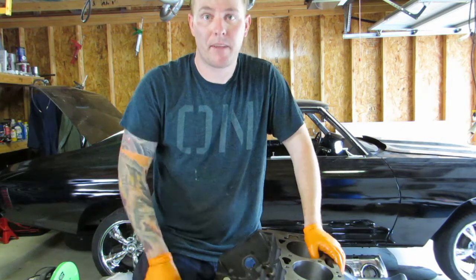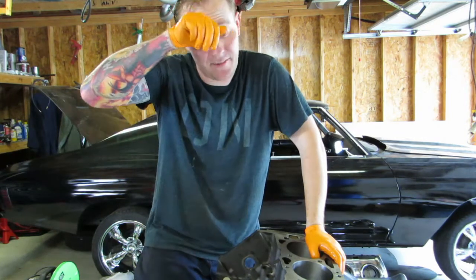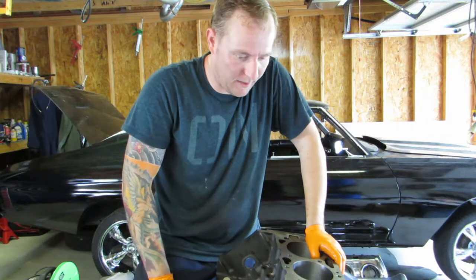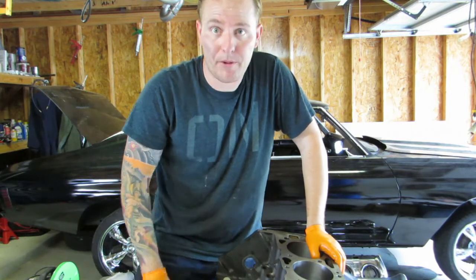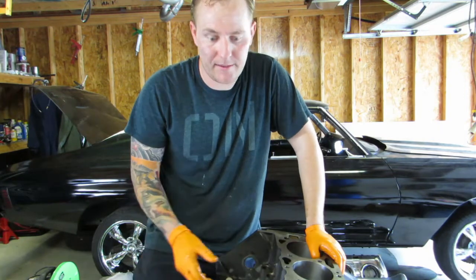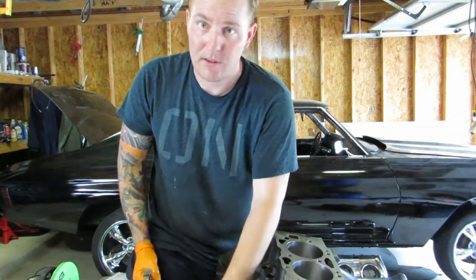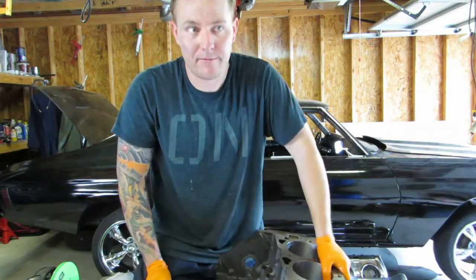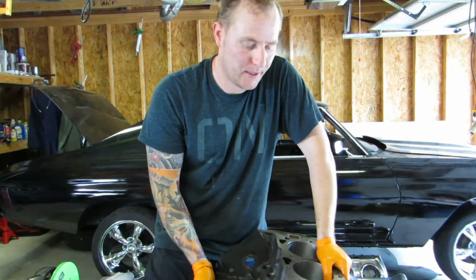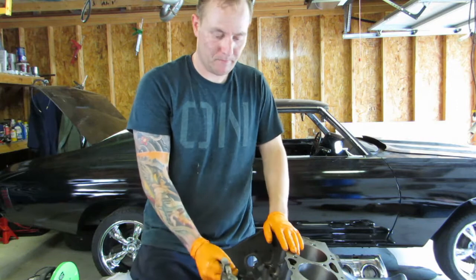I'm just showing you guys this video — I'm sure you've seen other engine build videos, but this one's going to be step by step and will hopefully help you decide what route you want to go. We're shooting for around 600 horsepower, and if we don't hit that mark, that's cool — we will have 600 foot-pounds of torque, that's a guarantee. It's going to be a monster.